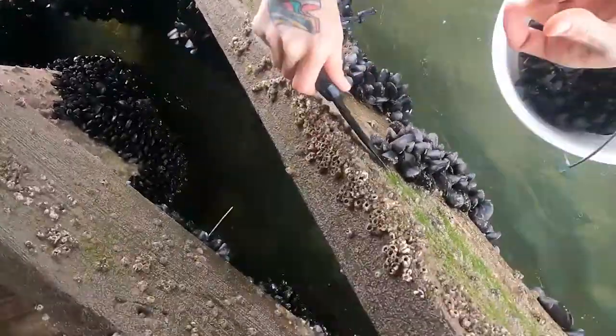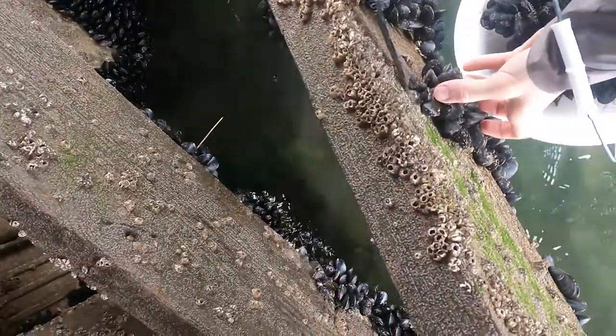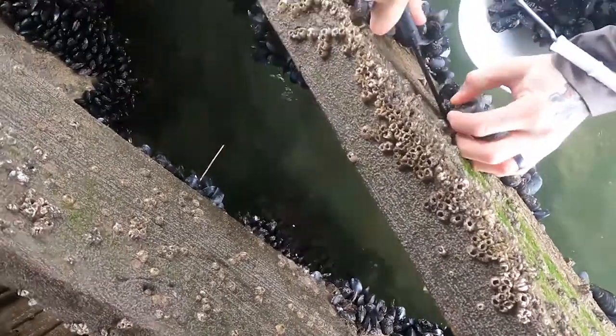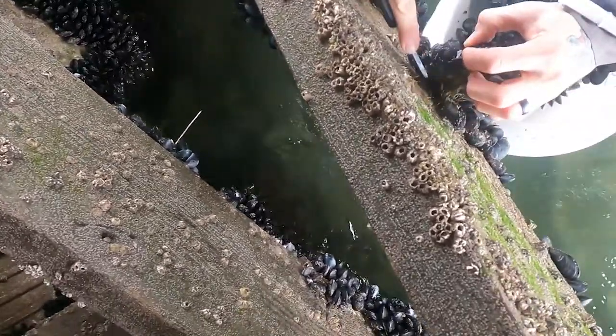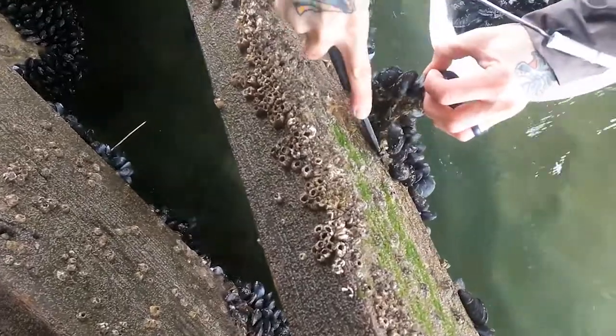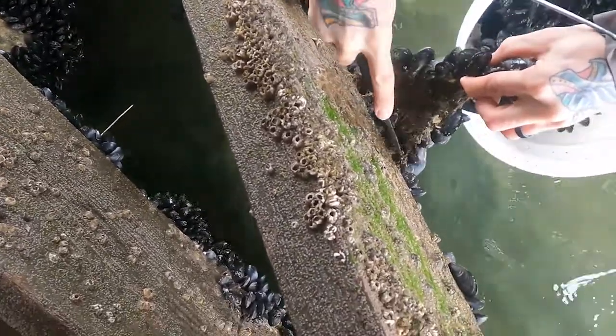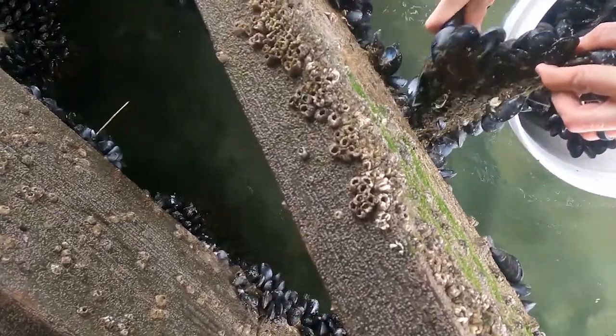First step was getting chum. I headed to the south shore of Long Island and found some blue mussels. Looking for these guys, you want to find tidal waters and moving currents that have structure for them to grow on. They're easy to get and they're delicious. You simply take a knife to trim behind the beard, cutting them off their structure.